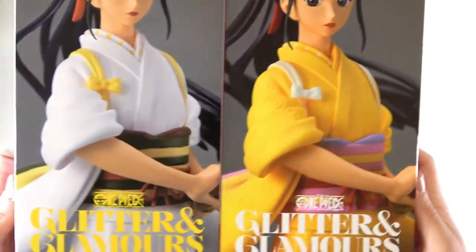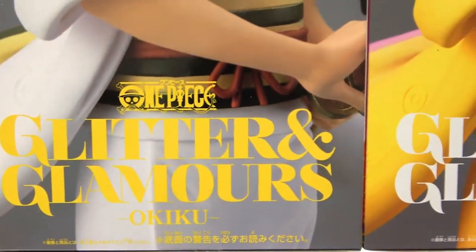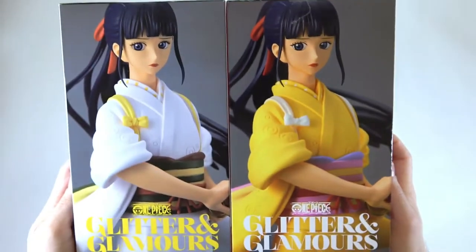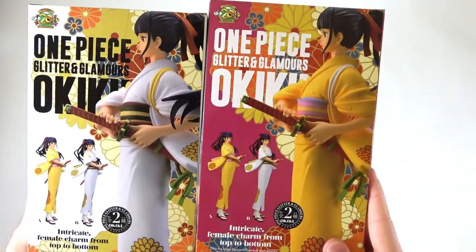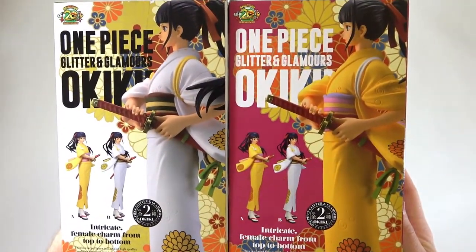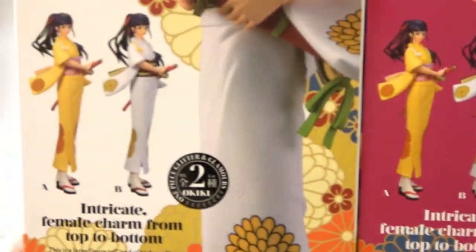I can't remember which one is the original, but hopefully we will find that out in a little bit. Down here we have 'One Piece Glitter and Glamours Okiku' and then the same over here — it's a beautiful picture. On the side we also have 'One Piece Glimmer and Glamours Okiku,' kind of going into the background there. We have our two versions here — we have the A and the B.